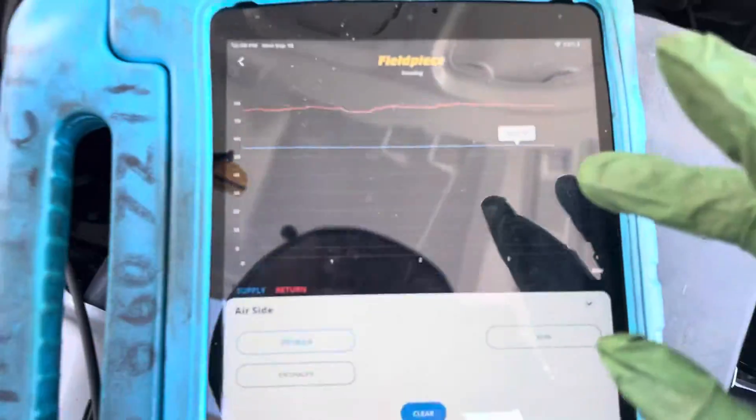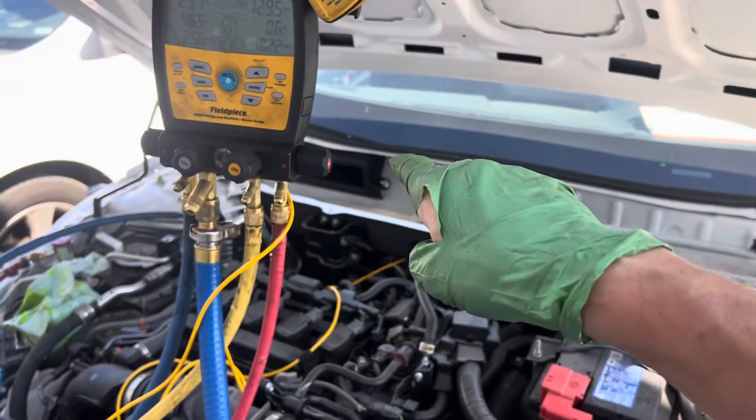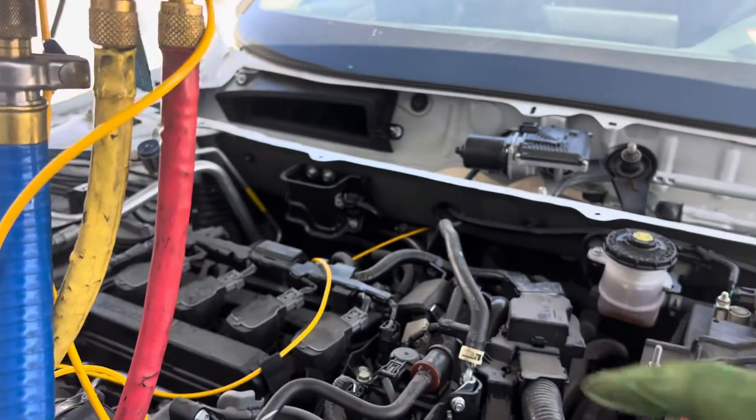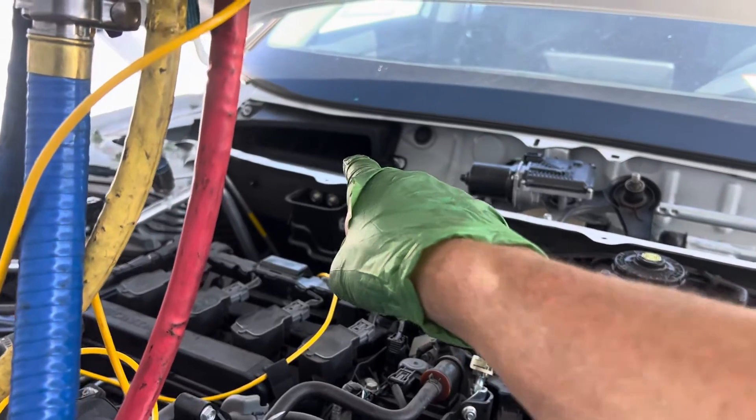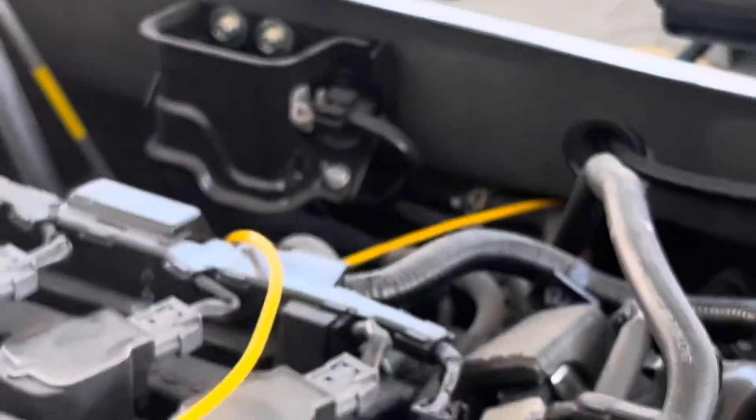Coming out of the dash, it's coming out at 55 degrees. But let's see what the intake air load is going across the evaporator. Right now I have it on recycle mode — that's why it's all black right there. You can't see inside because it's on recycle mode.